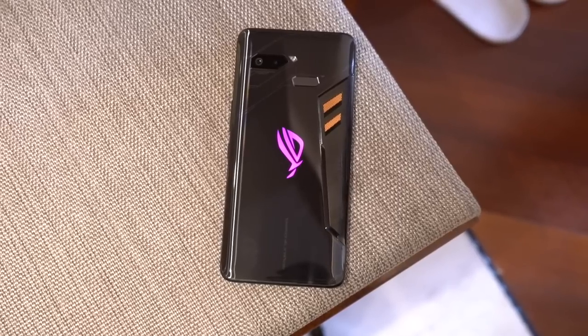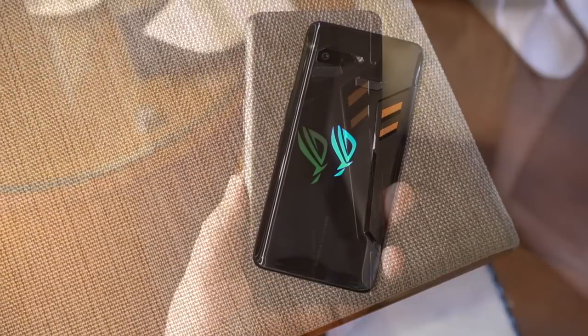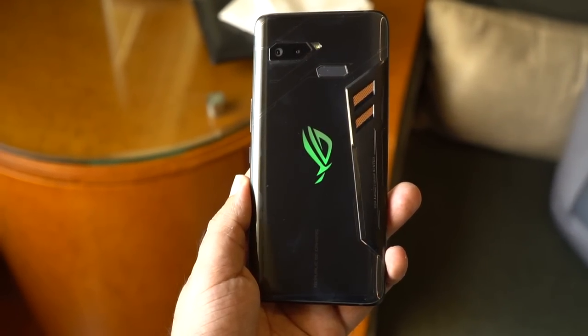Hello everyone, this is Anuj from GadgetCake. Finally we have the first gaming phone officially launched in India by Asus, and it's the ROG Phone. Today in this video we will show you our first impression of this phone.